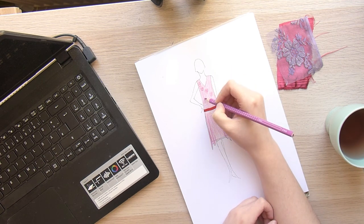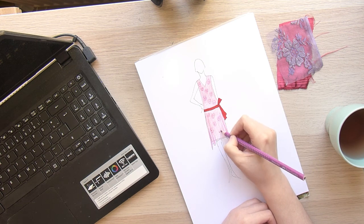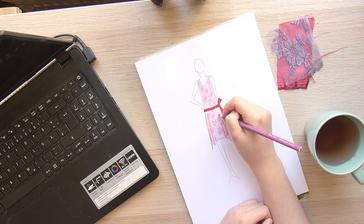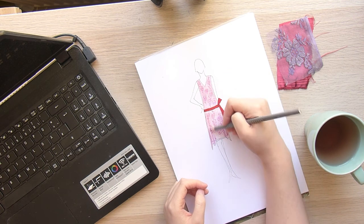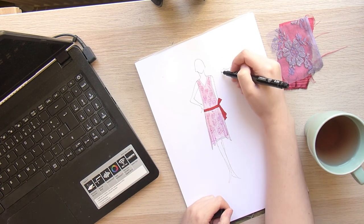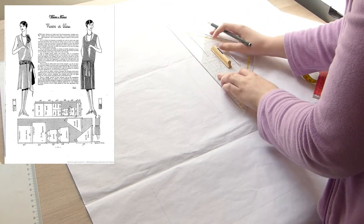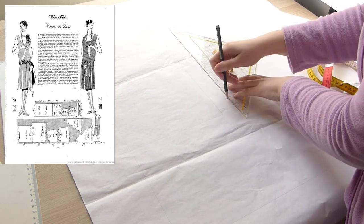I had these two fabrics in my collection: the pink satin one and the violet lace, which has a little bit of a grayish look to it but has beautiful silver threads in it. I thought they could match together, so I aimed for a simpler look because the lace itself was already really pretty.